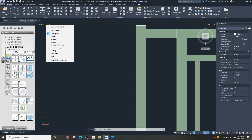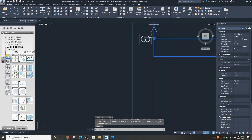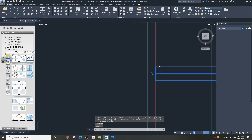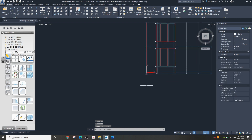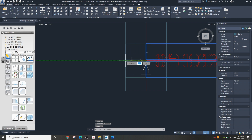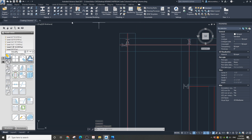Change the view type to 2D wireframe. I'm going to extend the beams below to align with the edge of the beam on the top. So we are done with all the prep work.